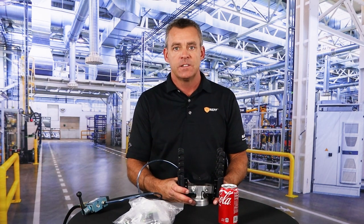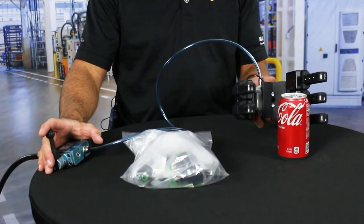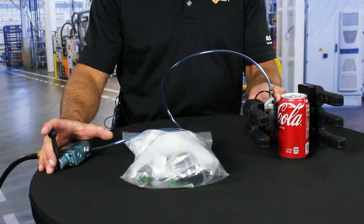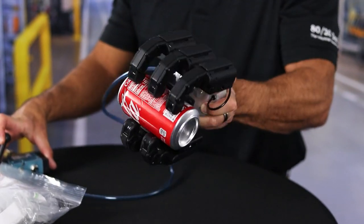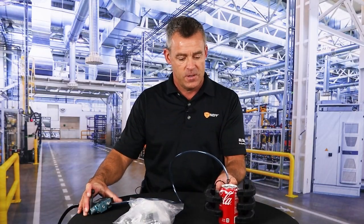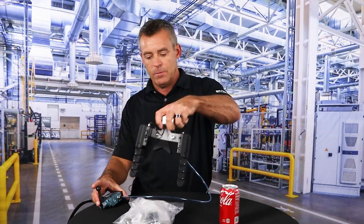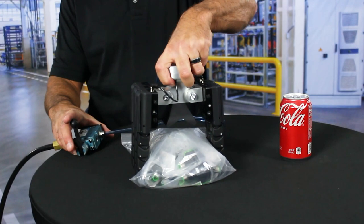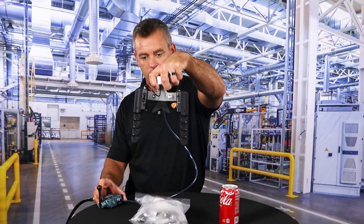Now I'd like to demonstrate a few examples of picking up different shaped products. The first one I'll do is this Coke can — it is full of Coke, by the way — and we'll close the gripper around the can. Nice and tight. And with the same configuration, I'm able to pick up this very compliant bag of parts, so possibly bin picking usage.